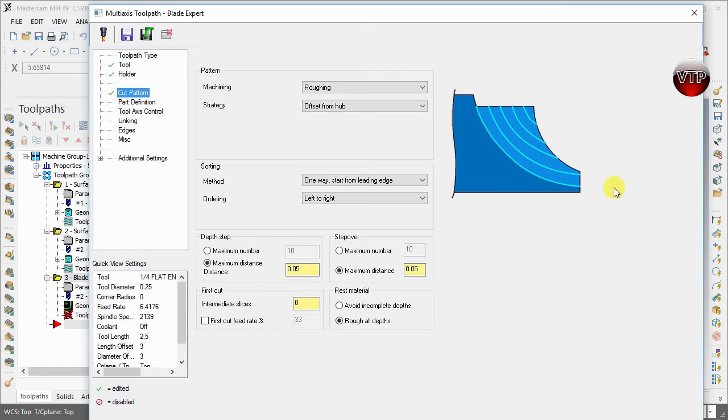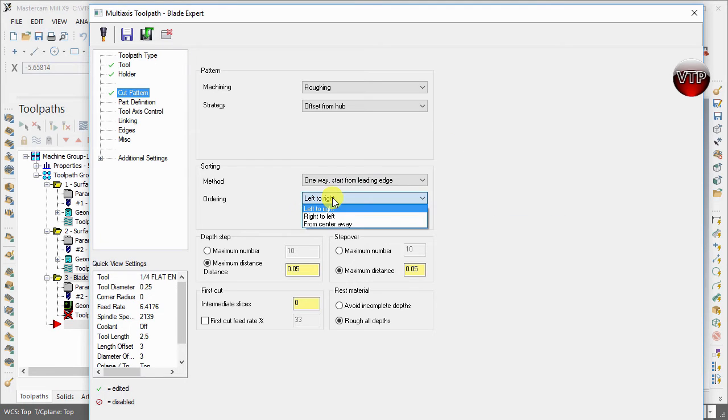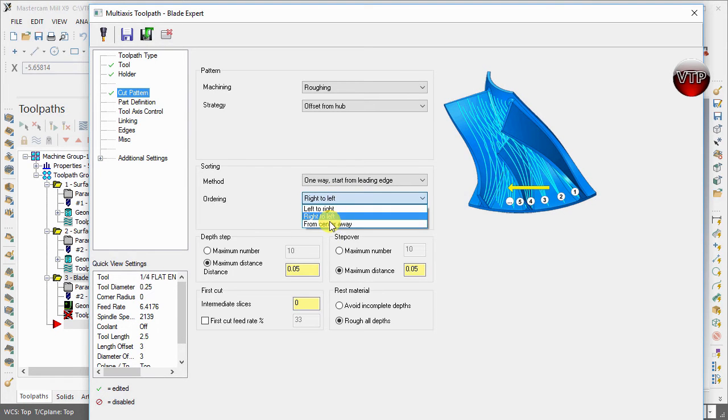There's a strategy called 'Offset from Hub,' and you can see a graphical interface showing how that looks. You can offset from the hub all the way to the next splitter or hub, offset from the shroud outward toward the hub, or morph between the shroud and hub. We're going to keep it as Offset from Hub. For the sorting method, you can do one-way from leading edge, one-way from trailing edge, zigzag, or zigzag from the opposite side. We'll keep the first option: ordering left to right.